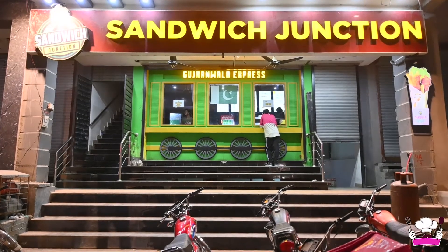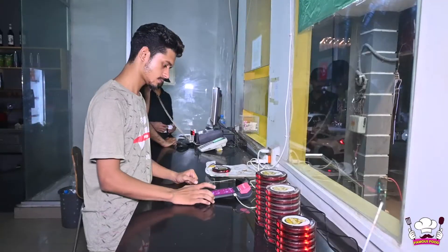Can you tell us about your restaurant's timing? Our restaurant opens at 12 o'clock and the delivery time is available until 8 o'clock. Can you share your exact location? This place is called Mumtaz Market, Gujranwala, opposite Chase Up — Chase Up is a big store, well known in Gujranwala.